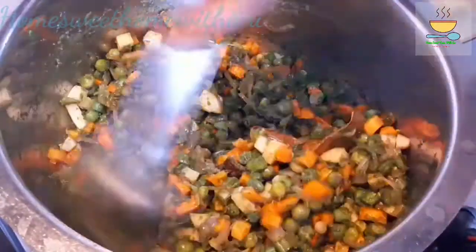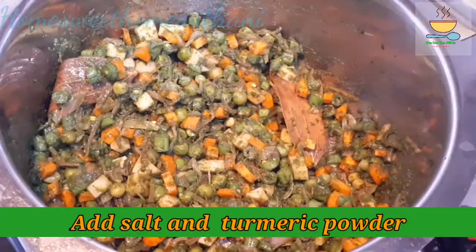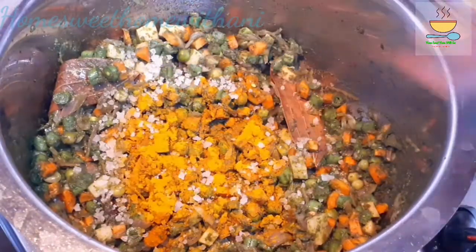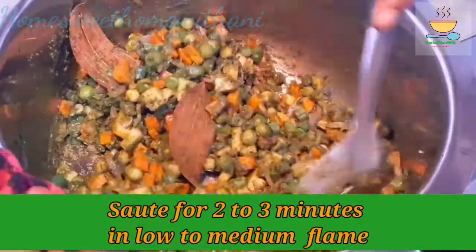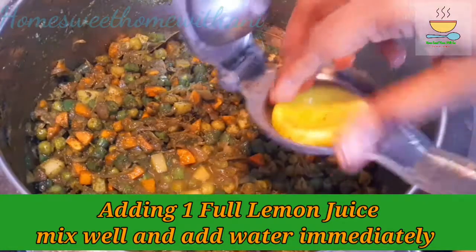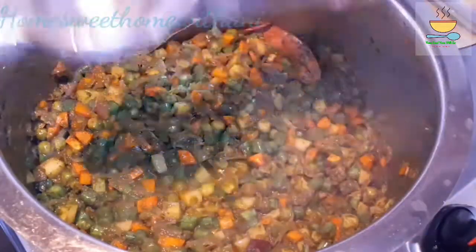Continue cooking on low to medium flame for 1-2 minutes, then add another 2-3 minutes on low to medium flame.